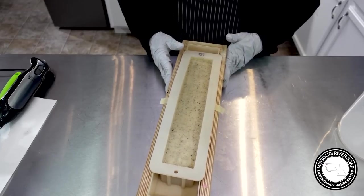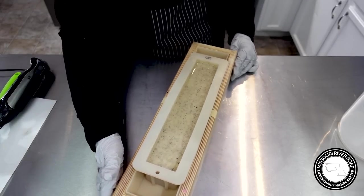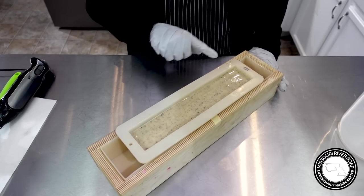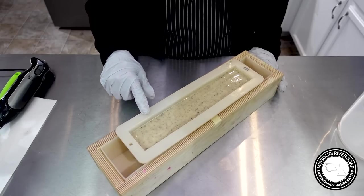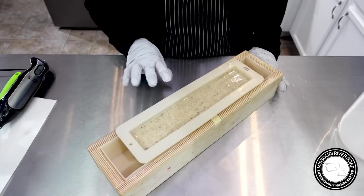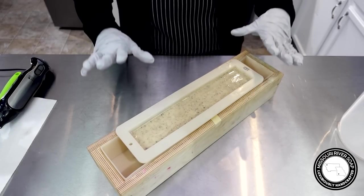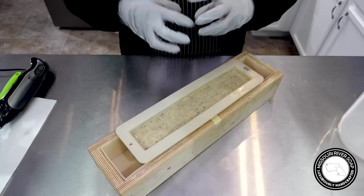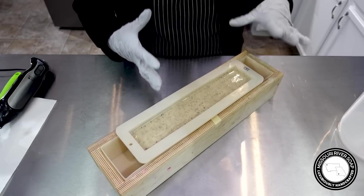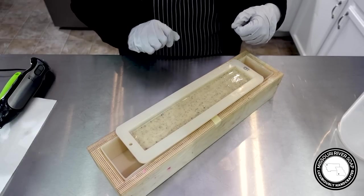So here we have the African black soap quick mix from Bramble Berry. I'm going to spray it with a little bit of high-percentage alcohol, cover it up, and let it gel. I did not add any sodium lactate, so it's probably going to need a bit more time to solidify, unmold, and cut. The soap has to go through its saponification process — where it heats up and all the bonding happens — then once it cools and solidifies I'll be back.